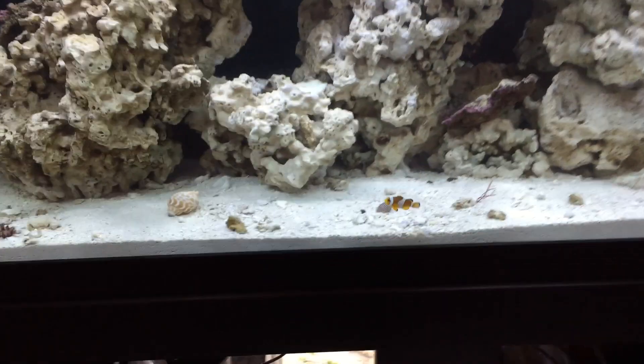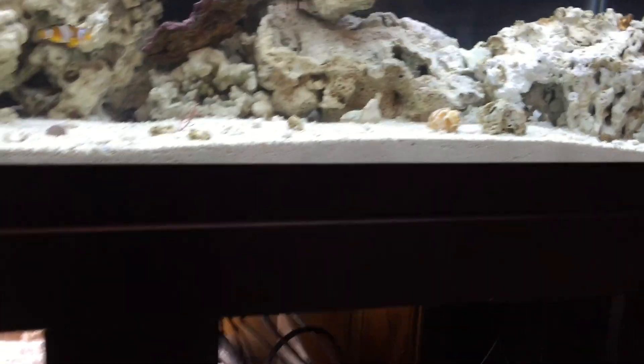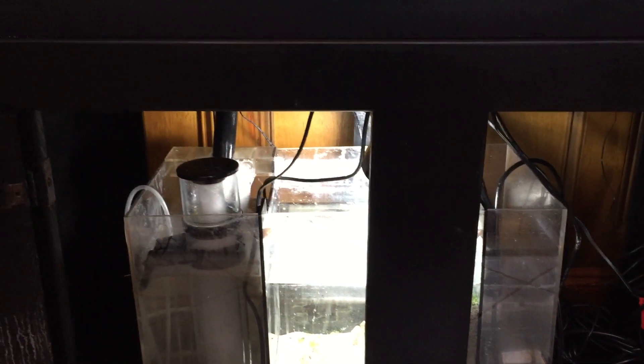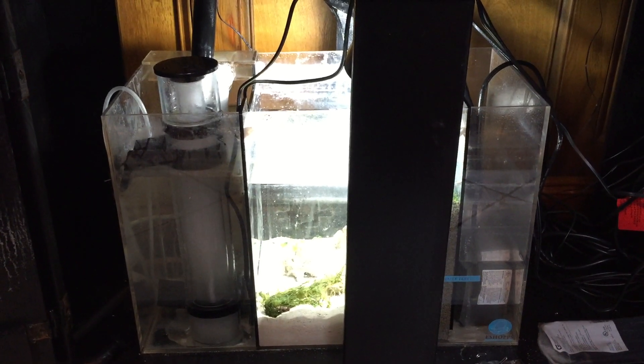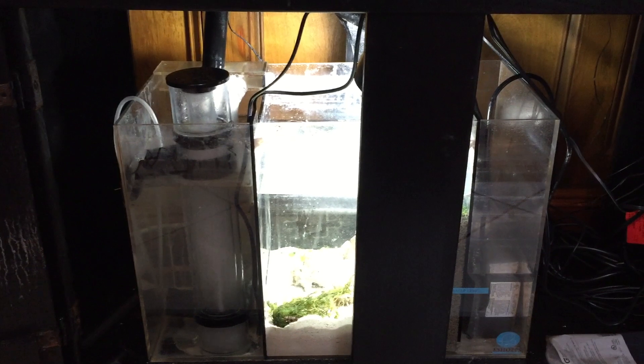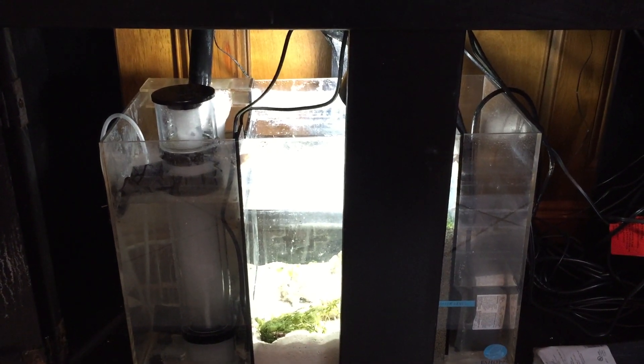In the sump, I purchased the Neptune Apex Gold controller. I'll tell you, if you don't have a controller, this thing makes my life so much easier keeping track of everything. Just being able to manage it and know what's going on even when I'm at work or just around the house. Feeding them is easy — just push a button, stop the skimmer, stop the sump pump, whatever, when it's time to feed or do maintenance. No need to reach down and mess with the plugs. I've only had it a short period of time, but I still have a little cord management work to do.